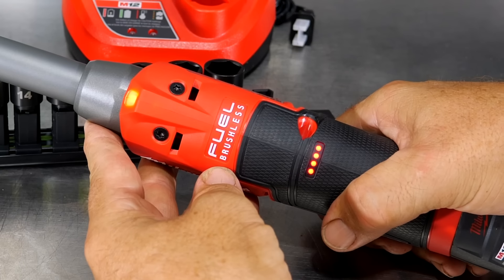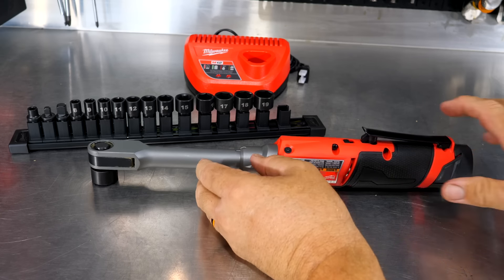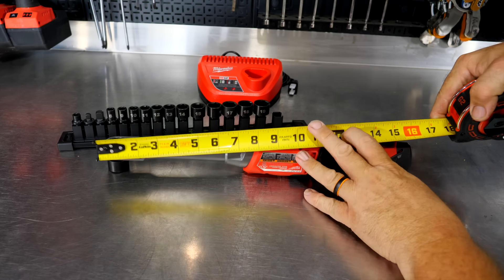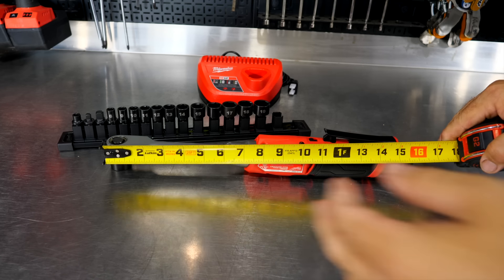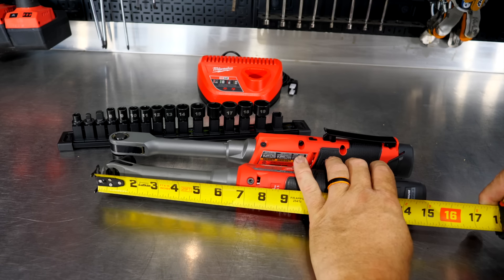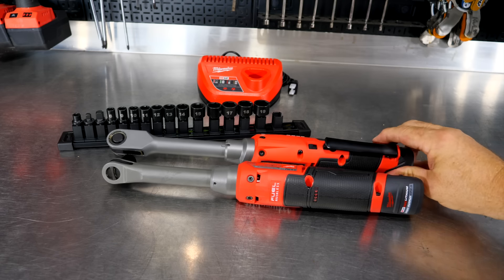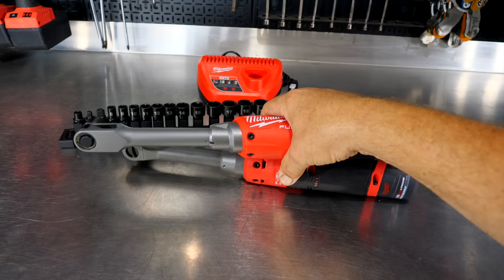Same M12 fuel gauge — when the battery is in and you pull the trigger, you see the battery level. Taking a quick measurement: from the top of the ratchet head to the back of the battery, we're looking at right at 16 inches. For comparison, the 3/8 inch 2965 extended reach ratchet is about 15 and a quarter inches, so we're getting about three-quarters of an inch more length, most of which is in the head.